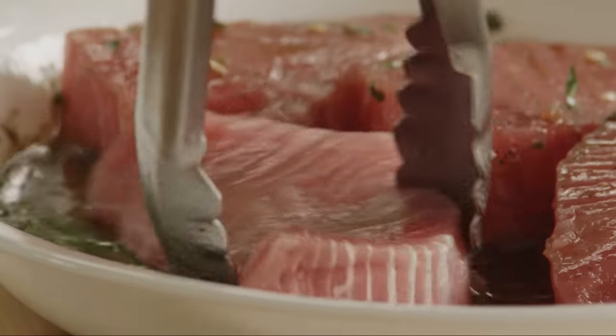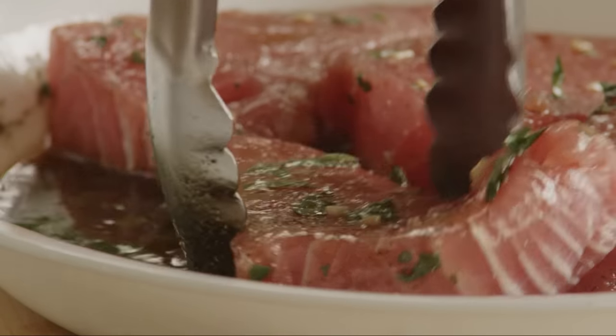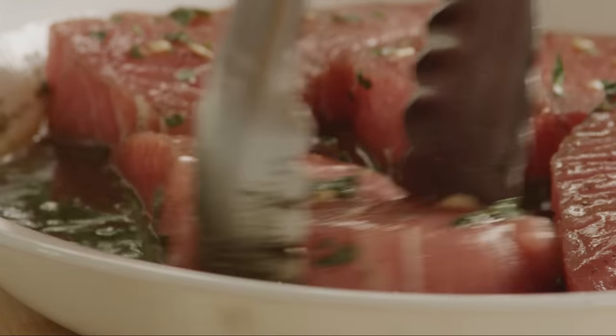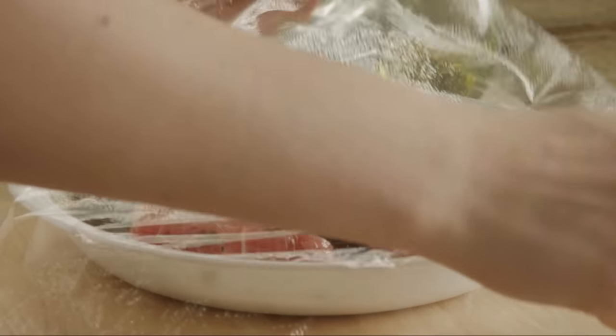Place four four-ounce tuna steaks into the marinade. Turn them so that both sides are coated with the marinade. Cover the dish, then place it in the refrigerator for 30 minutes.